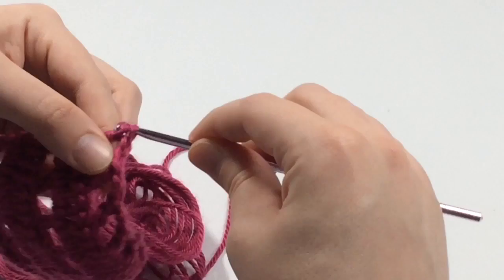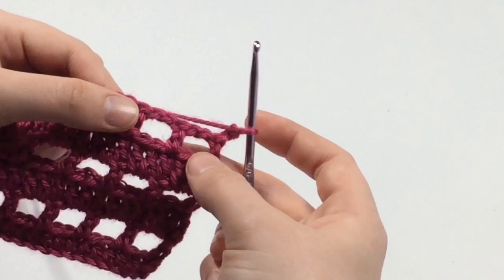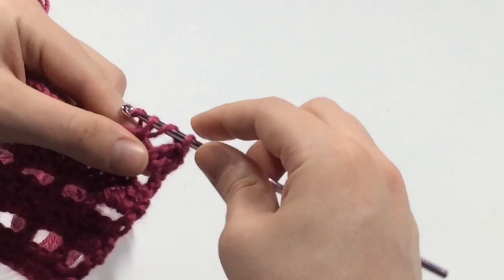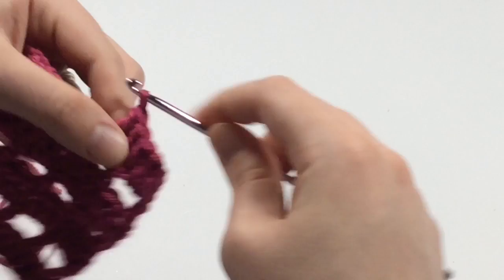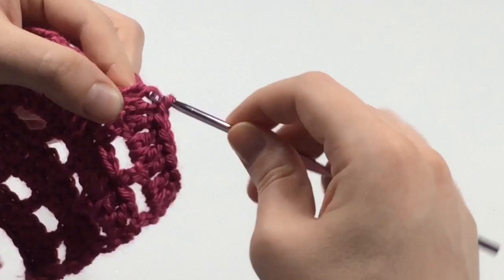Then you chain two and turn your work. In these little windows or boxes, you're going to add double crochets — put two double crochets into each window box, then one double crochet into that stitch, then two more double crochets into the next window, then a double crochet into the previous double crochet. You just continue like this all the way across.